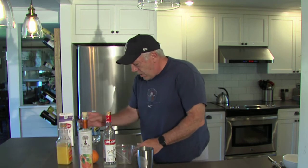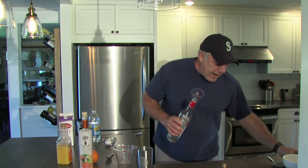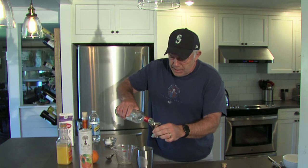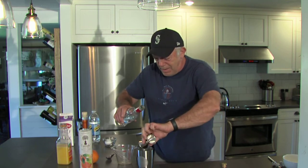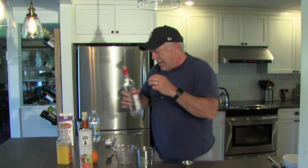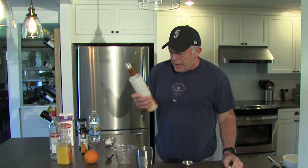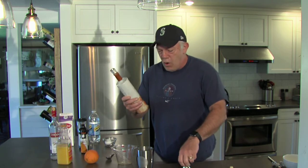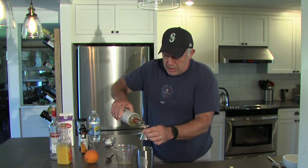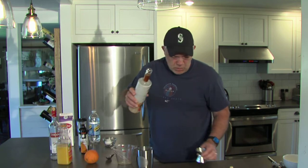Now we're going to go with one shot — an ounce and a half of vodka. I'm thinking maybe tequila works in this too if you don't want to do vodka. We're going to go with one ounce of orange liqueur. What I have here is Crescendo orange liqueur, but triple sec will work. This is a fancy orange liqueur and it's going to add a lot of the sweetness.